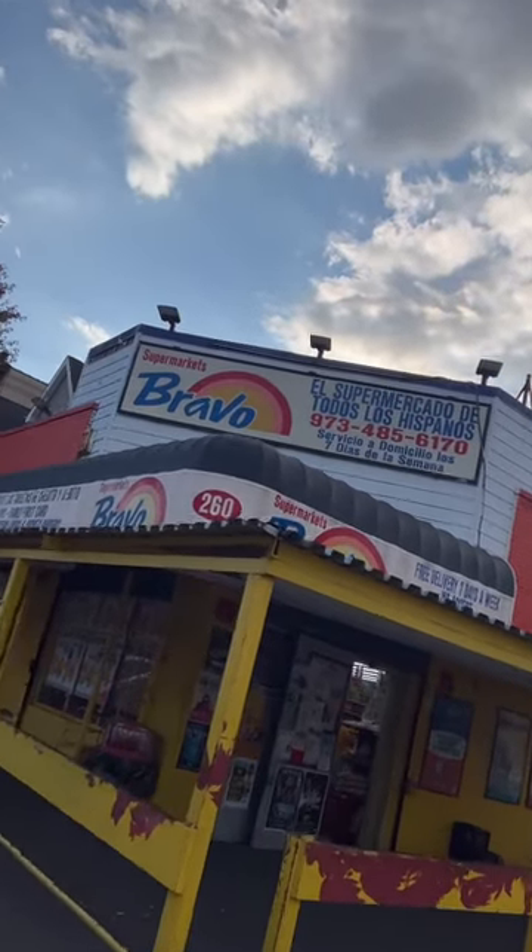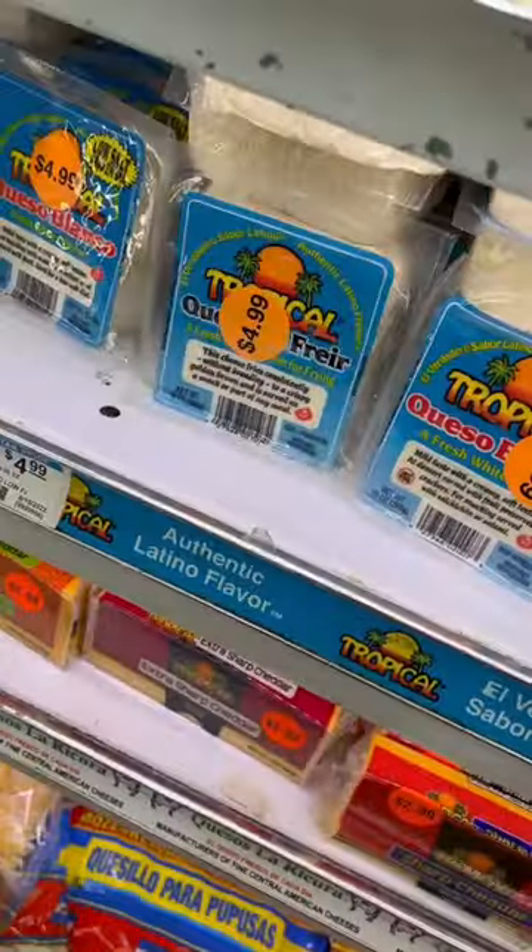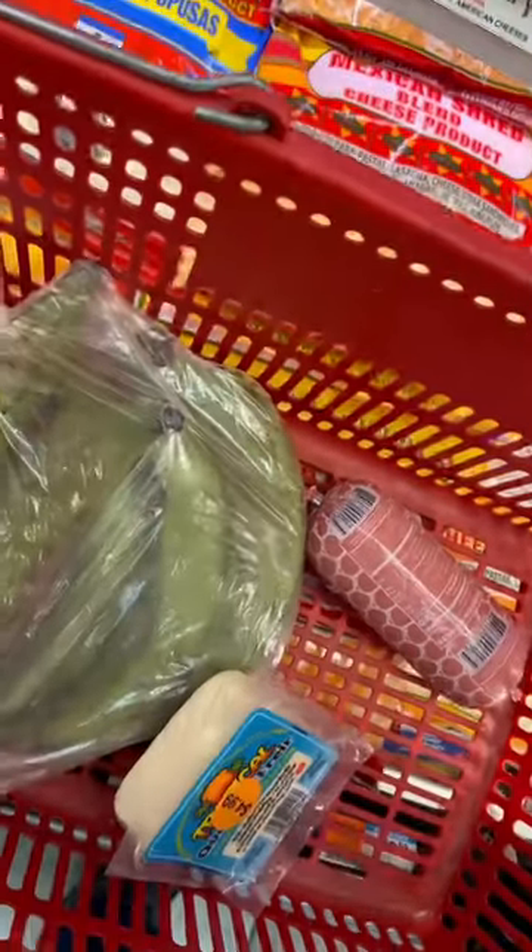Here I am at my local Bravo supermarket where I can find all my multicultural needed ingredients to make something that reminds me of home — mangu with tres golpes. Here I am grabbing all the ingredients I need.